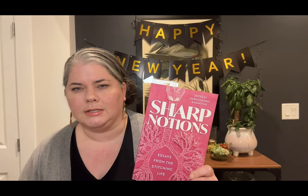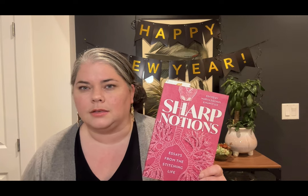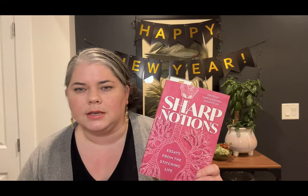For hour four I wanted to do something a little different — talk a little bit about stitching and the community that stitching creates, and why we all stitch and what that means to us. For Christmas I received this book called Sharp Notions. It's a really interesting book. I saw it shared online initially by Tennis Fiber Arts, who is a Canadian yarn dyer, knitter, and designer.